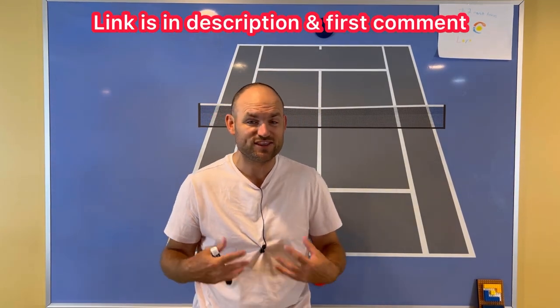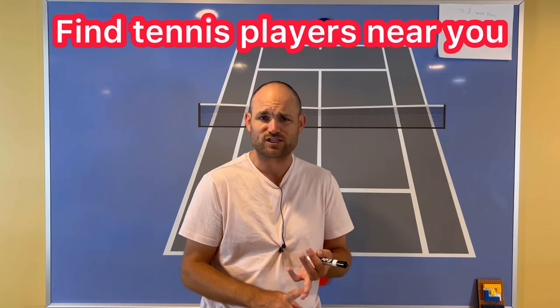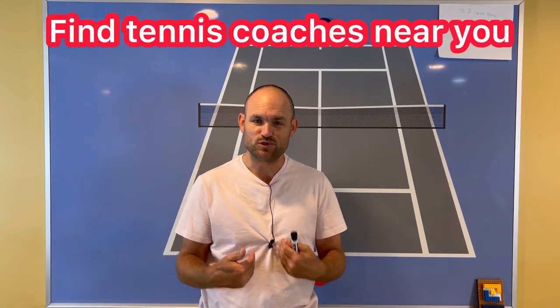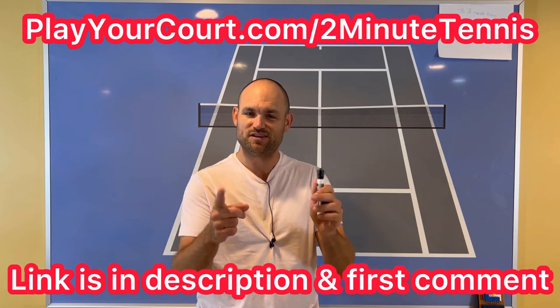You can grab the book using my link in the description — I'm also going to pin it in the first comment. And if you're looking for people in your local area to play matches against or practice with, or if you want to find a coach close to you who can help with your game, use my link for PlayYourCourt — PlayYourCourt.com/2MinuteTennis. When you use my link to sign up, you get 50% off.